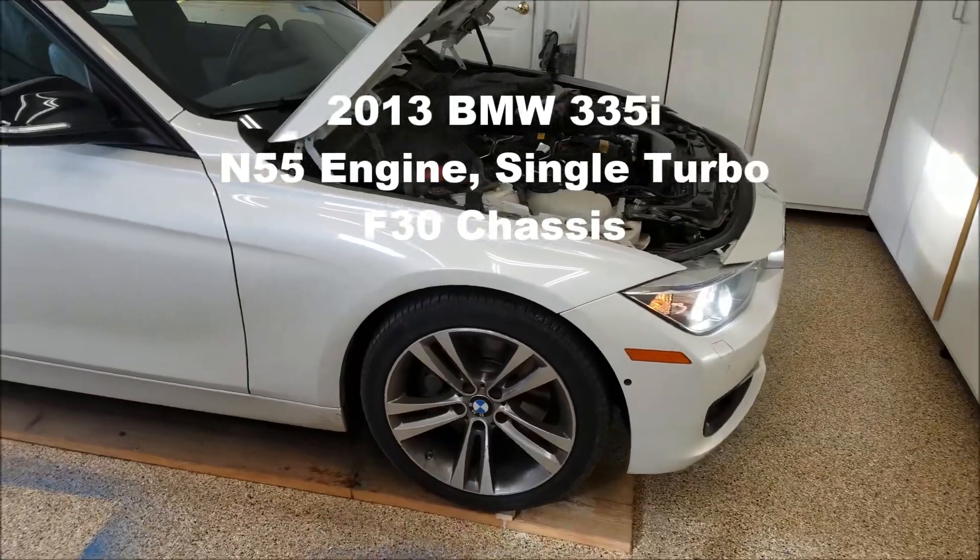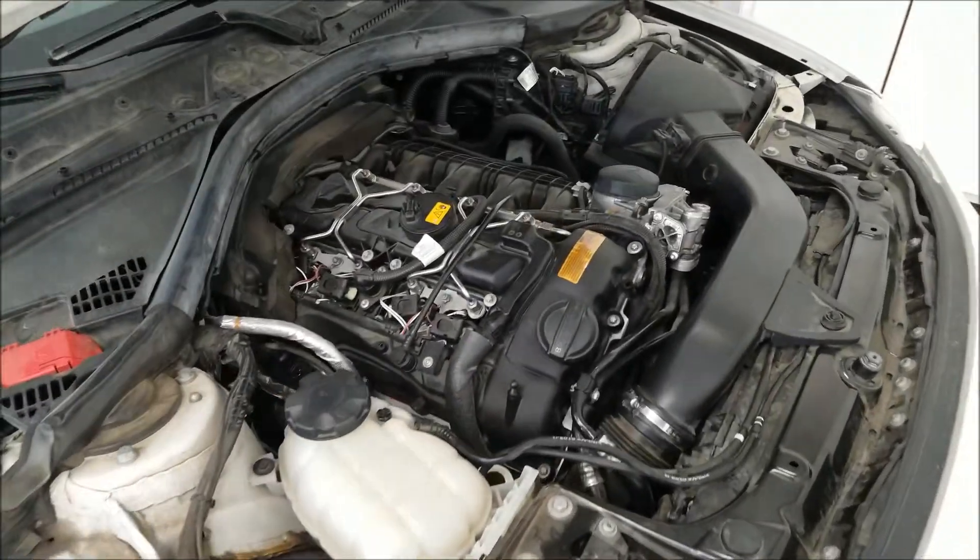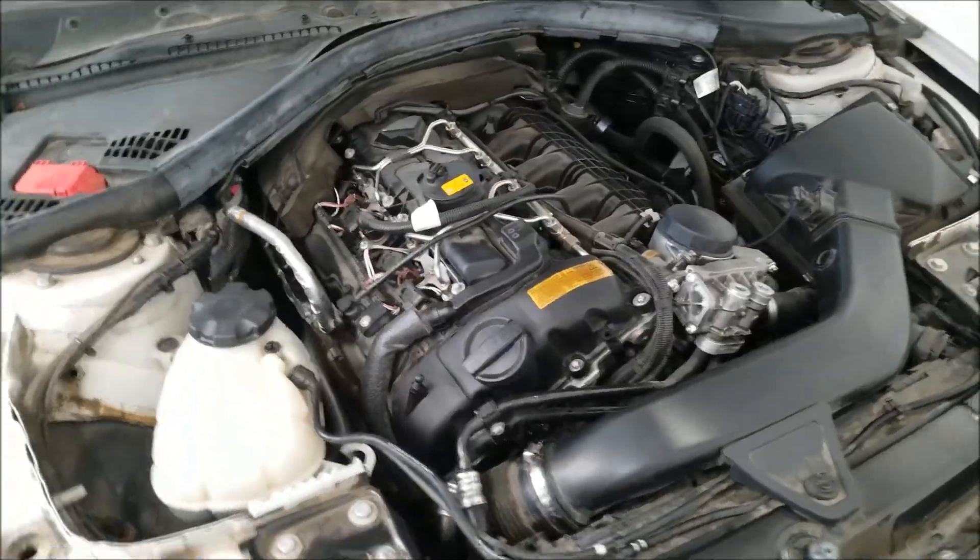2013 BMW 335i. As you can probably hear, it's making an awful humming noise. Definitely not normal.